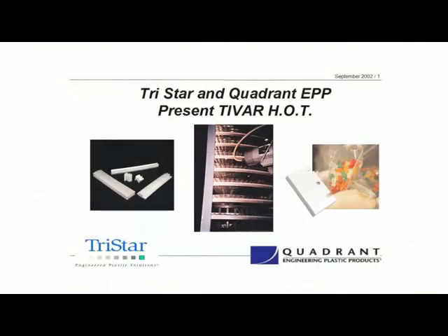Today is another one of our Quadrant Talks, and specifically we're going to be talking about Tybar and a new product in the Tybar family called HOT, which stands for High Operating Temperatures.